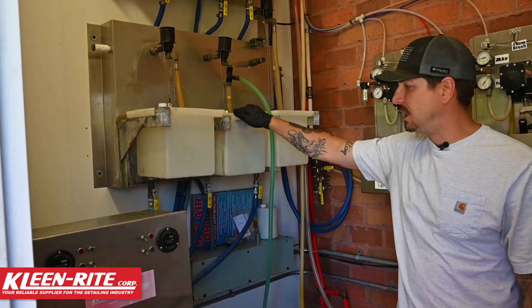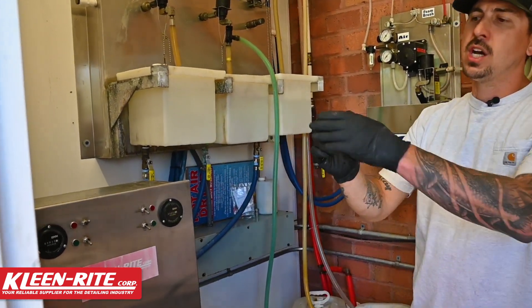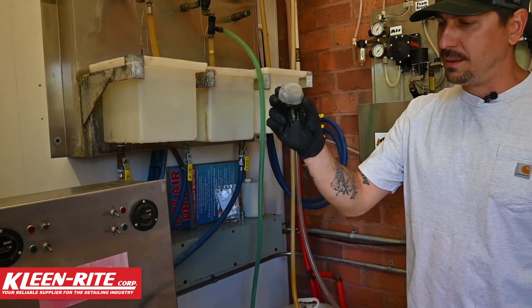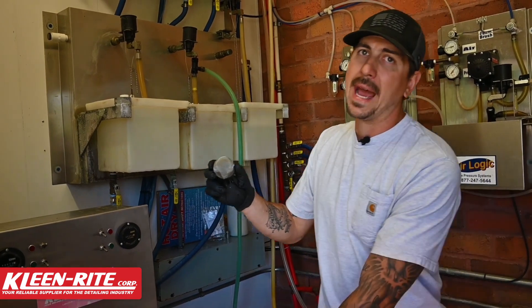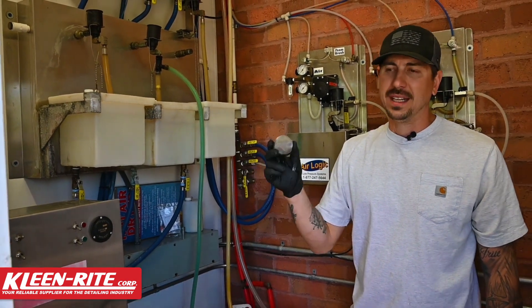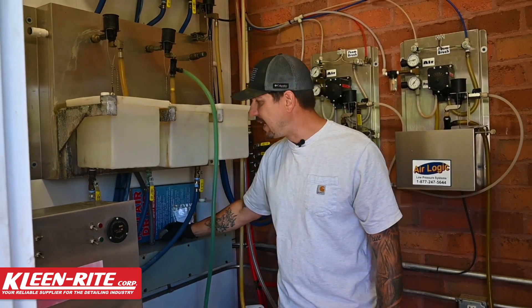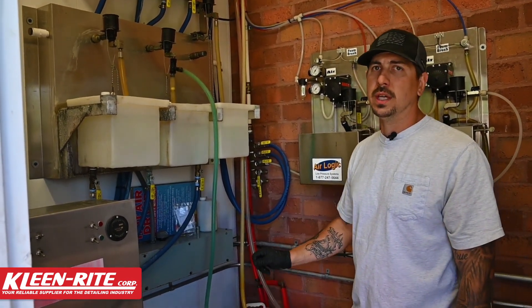We have a couple things to think about. We have our basket strainer that's down inside there — is that covered up with soap scum? Are we limiting how much of that mixture can make it to the pump? Are we stressing our pump out itself by not allowing enough fluid into that pump head to provide the customer with the show that they're looking for?